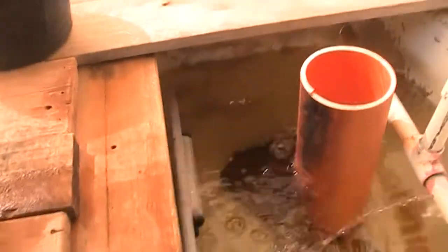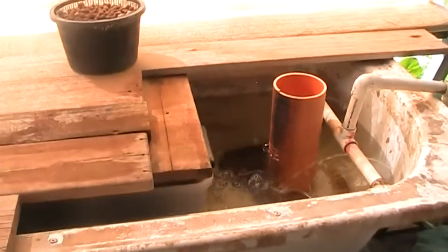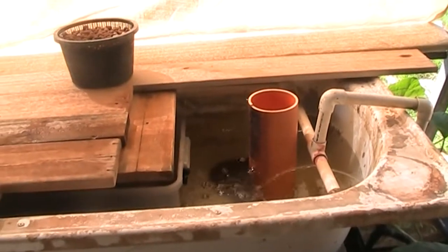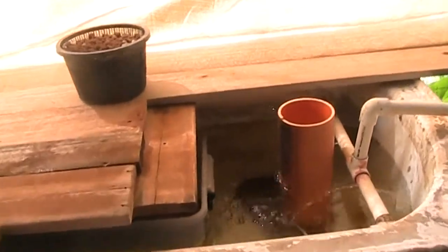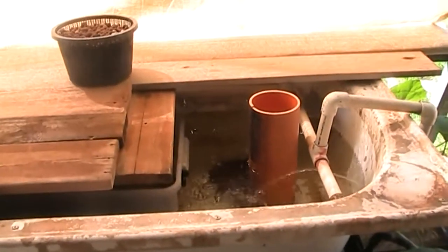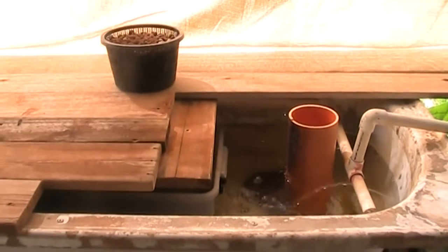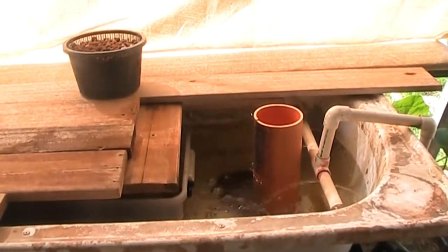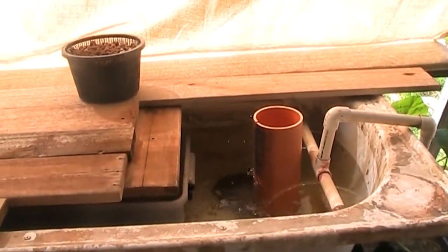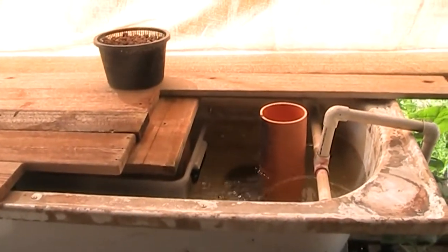One thing I've noted is it takes about eight and a half to nine minutes to fill up, keeping in mind there's no media in there. Once there's media in there, there'll obviously be less water volume so it'll fill a lot faster. I'm just trying to see what sort of ratios there are between fill time and drain time. It takes about eight and a half minutes to fill and about 25 minutes to drain.